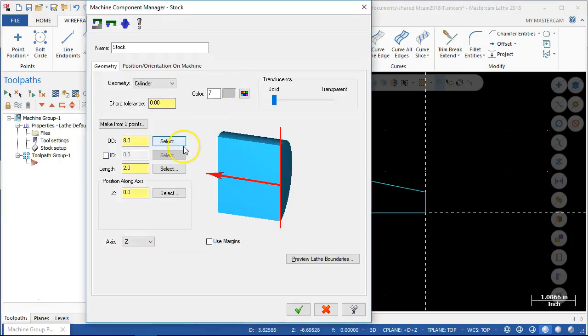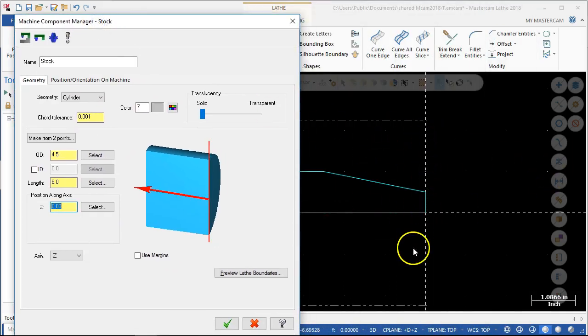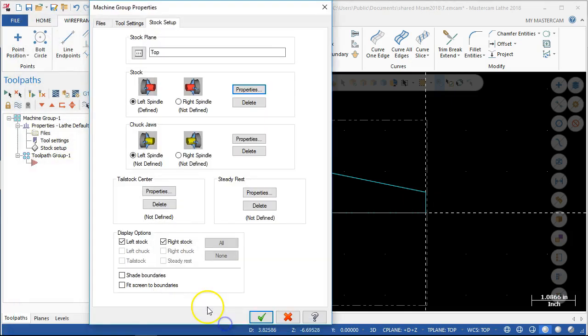So for the properties then, I said the OD is our 4.5 and the length six inches. And we kind of see that start to update — we have material to hold on to. The position along the axis, we're going to shift it over 30 thousandths. Mainly when it does the facing cut, it's just a reminder we touch off on that face — zero is going to be a little bit further in. Then we can go ahead and accept.